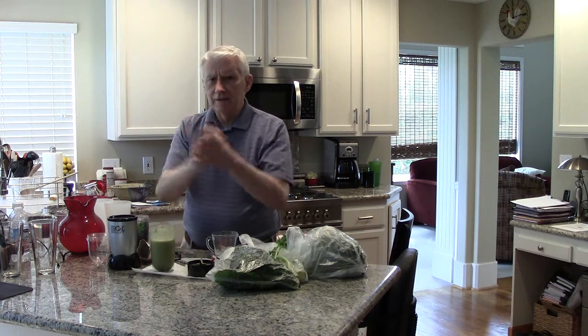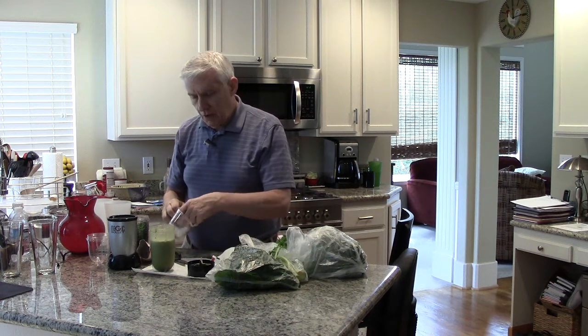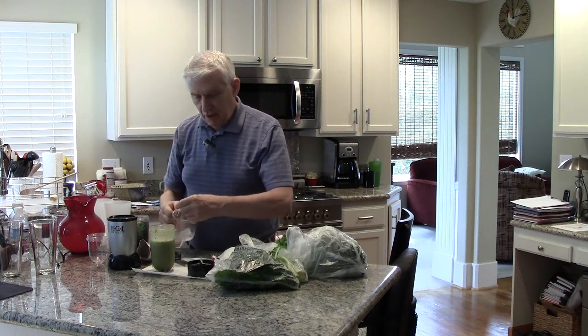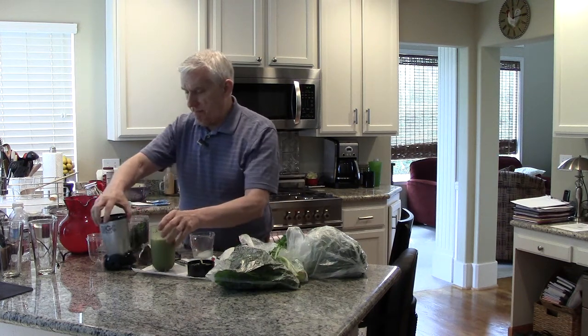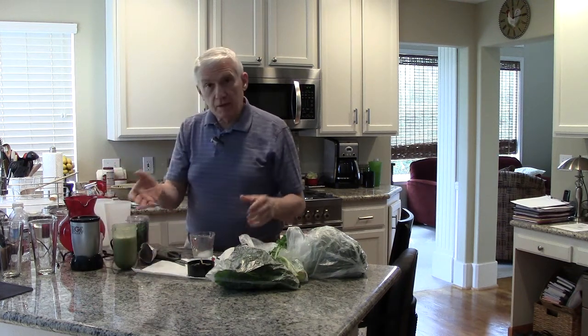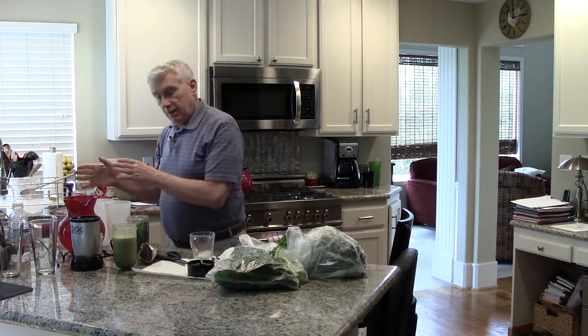It is delicious — I wish you could taste it. Sometimes I add another ice cube or two since I've got some extra, just to keep the smoothie cold because that's part of what happens. So we've got a breakfast. It's accomplished. We now have to clean up, of course.